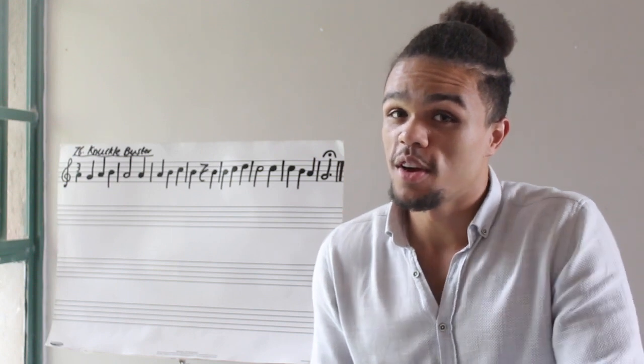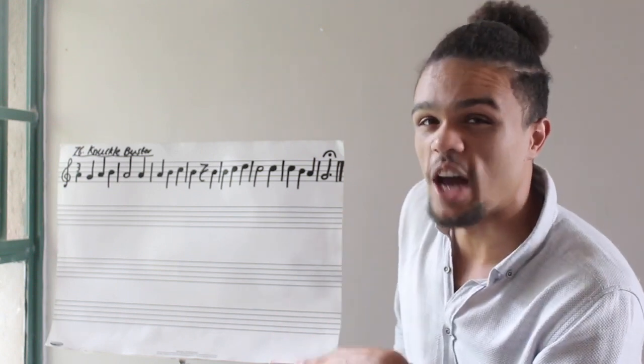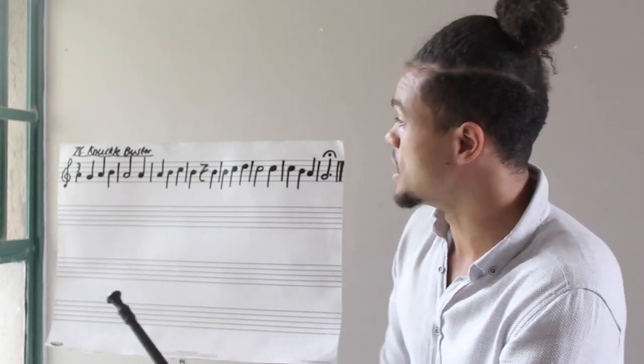Hi Grade 3s! Welcome to your third lesson of music this half of term. So today we have Knuckle Buster. It's not a hard piece — in fact it's a pretty simple piece. But you just need to pay attention to some of these details.